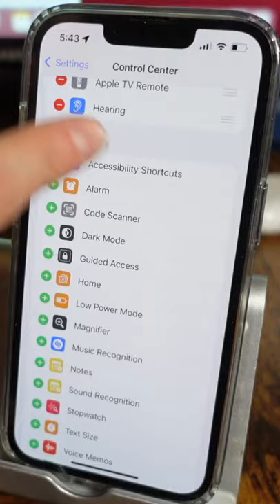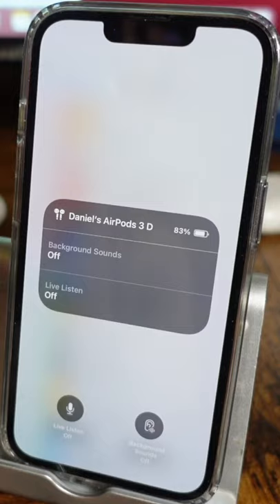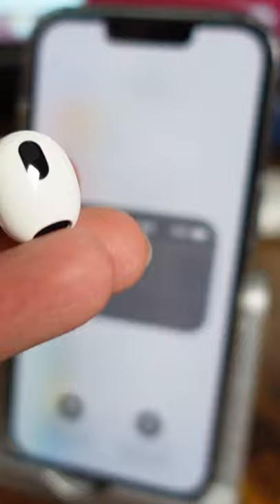Now when you pull down your control center, you do have this little ear icon. If we tap on this, we can actually set up live listen, and what this does is basically allow you to place your iPhone down somewhere while your AirPod is in your ear and you're going to hear everything coming through wherever your iPhone was left.